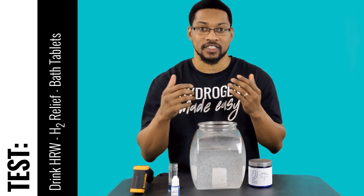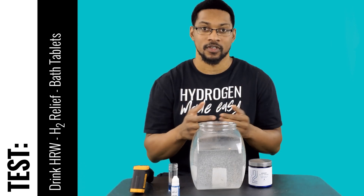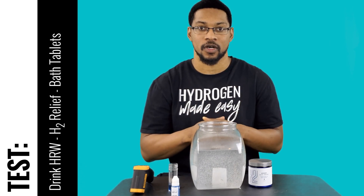So this is our test video for the H2 Relief product offered by Drink HRW. We'll catch you next time at the H2 Hub.